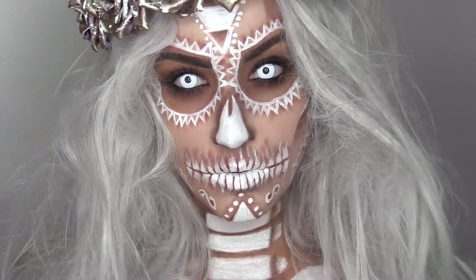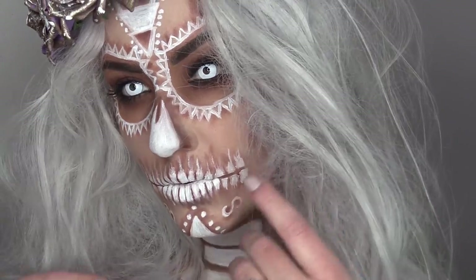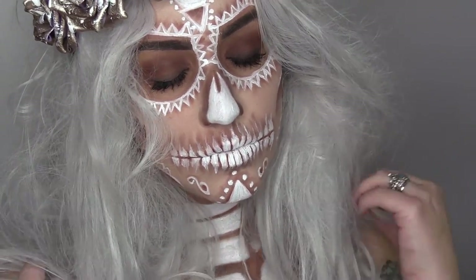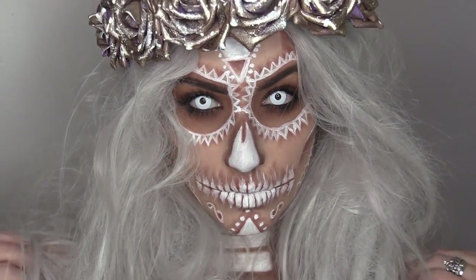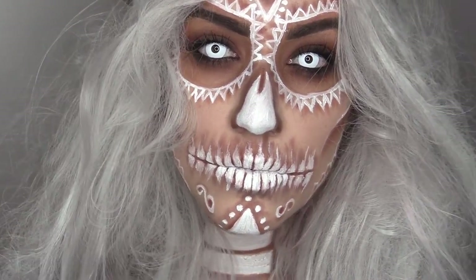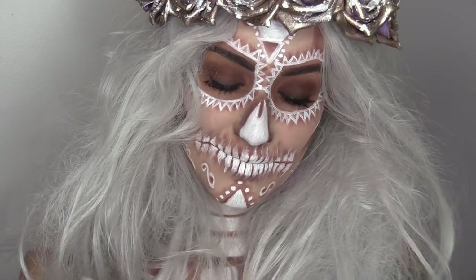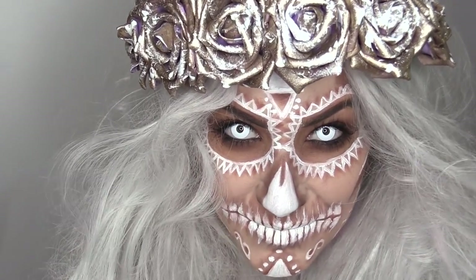And that's it for this makeup look, my foxes. I really hope you enjoyed this video, and if you did, don't forget to leave a like and share this with your fox friends. If you're new to my channel, don't forget to subscribe and become a member of our Foxy family. And as always, I love you guys so much — I'll be seeing you very, very soon. Bye!